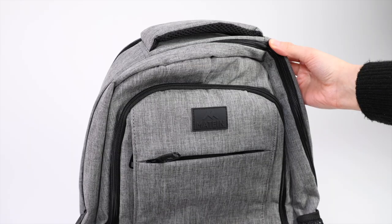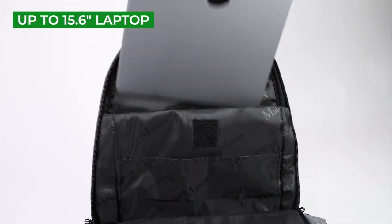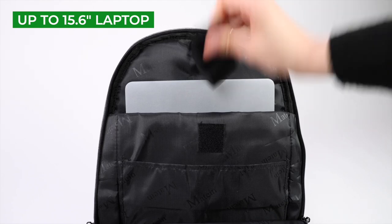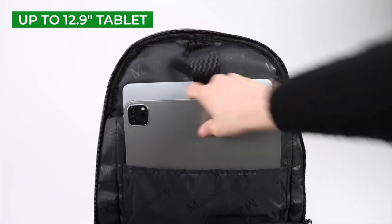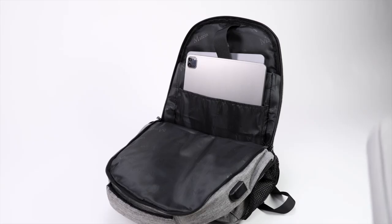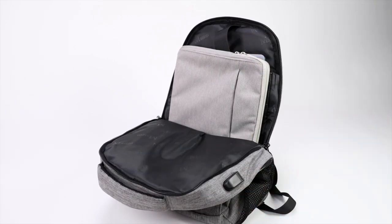The final major compartment is the laptop compartment in the rear. Here you have a padded sleeve for a laptop up to 15.6 inches, and a secondary sleeve for a tablet up to a 12.9-inch iPad Pro. There's also room to spare in this laptop compartment for a second laptop inside a case, or some notebooks and books.